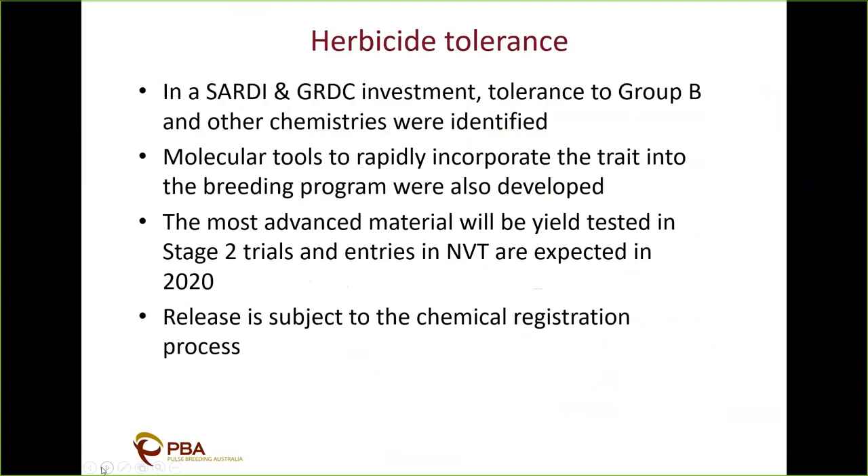Finally, touching on herbicide tolerance — a SARDI GRDC investment identified tolerance to Group B and other chemistries in chickpeas. That material was rapidly incorporated into the PBA chickpea program, and SARDI also identified molecular tools to track the trait carefully through the breeding program. This year we'll have advanced material in stage two trials, and NVT entries are expected next year for the Group B chemistries. The release of these lines is subject to the required chemical registration process. We feel it will have a great impact on farming systems and helping with the difficult task of weed management in the chickpea phase.